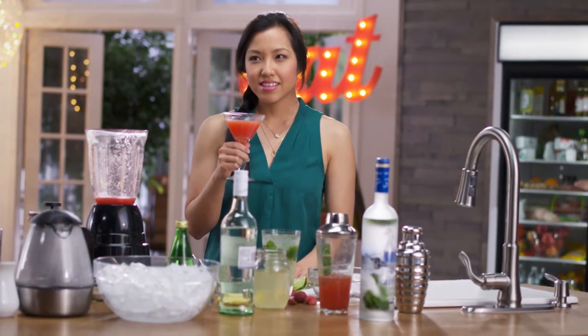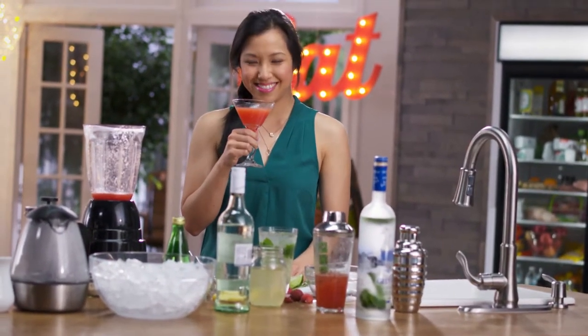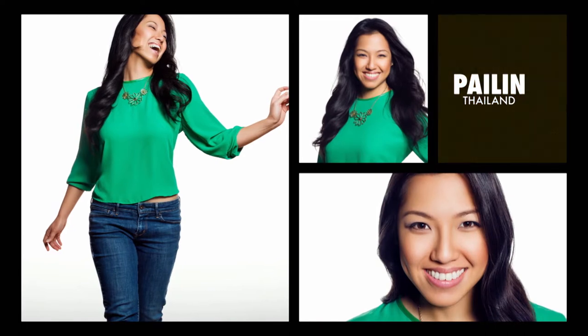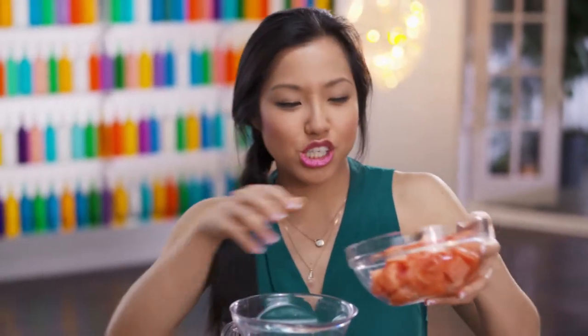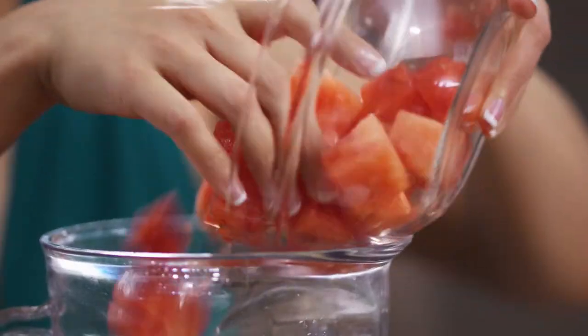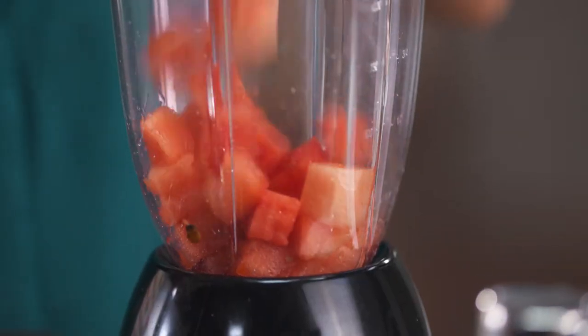I can drink it again. In Thailand, watermelon shake is one of the most popular non-alcoholic drinks, and I had a lot of this stuff growing up. But now that I am all grown up, I like it in a martini.